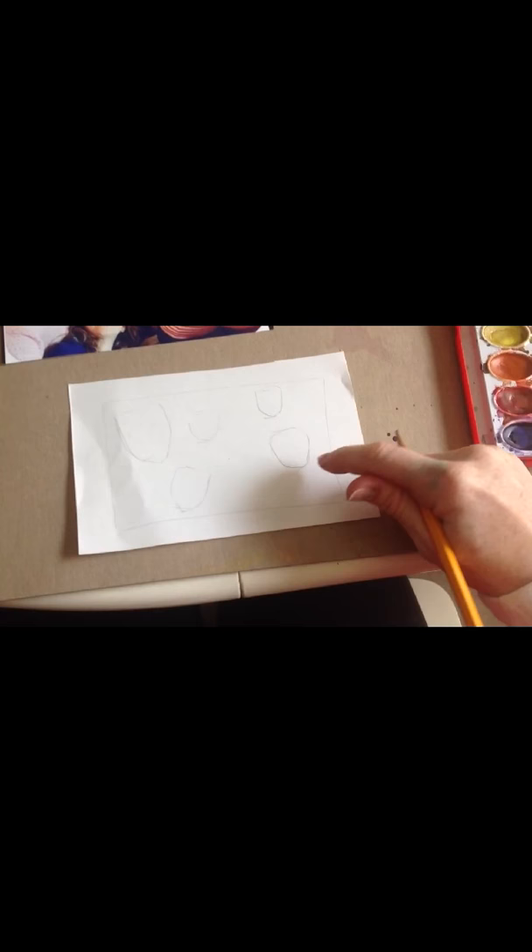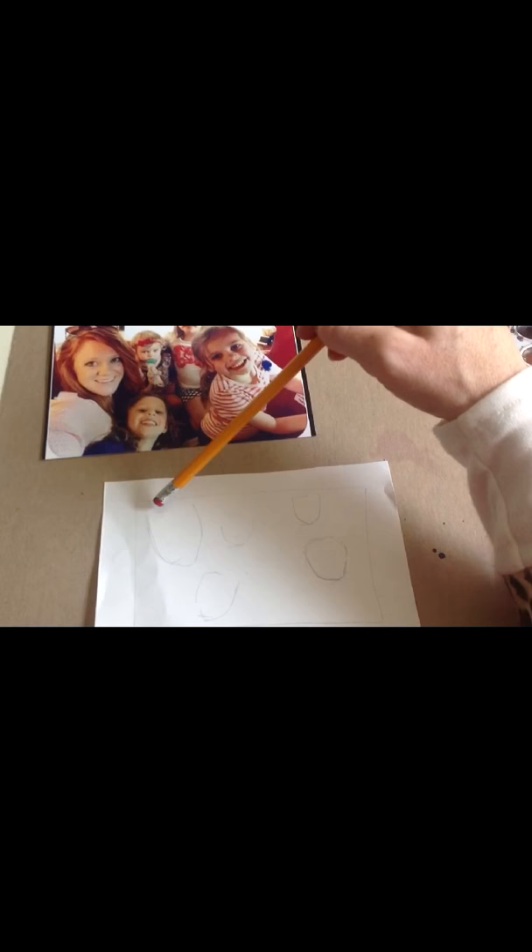The first thing I start with is I make a little border around my page so that I have enough room for that Norman Rockwell title that I'm going to add. Then I look at my picture and I lay out where the faces are — here's this face, here's this face, and so on.